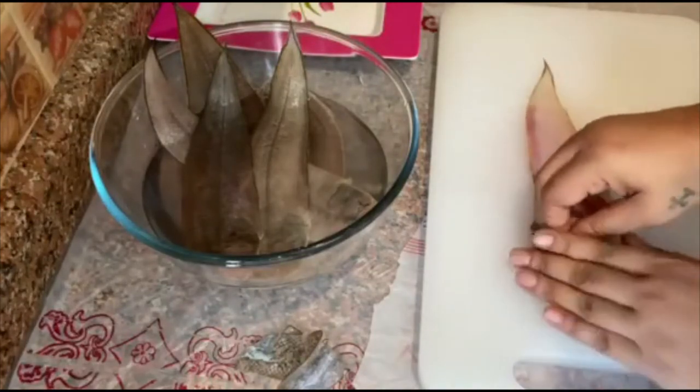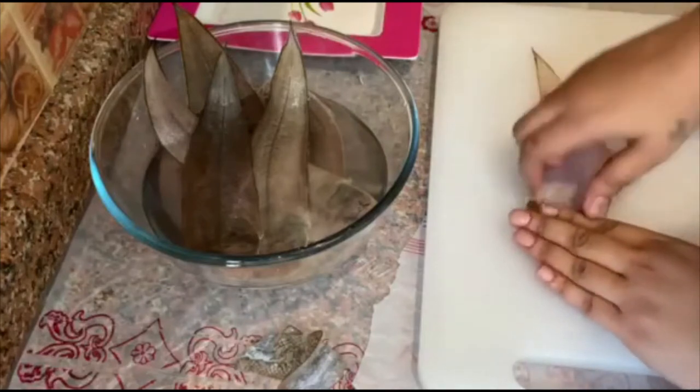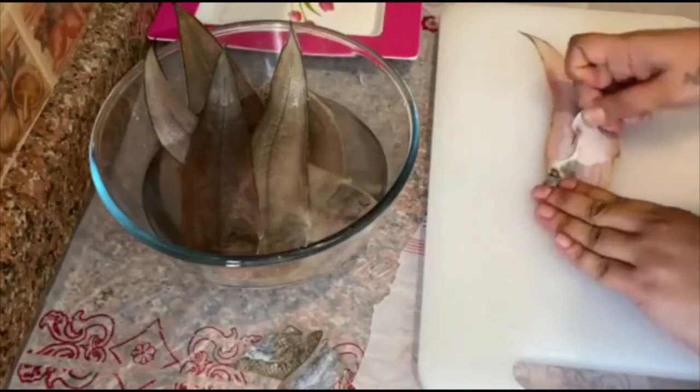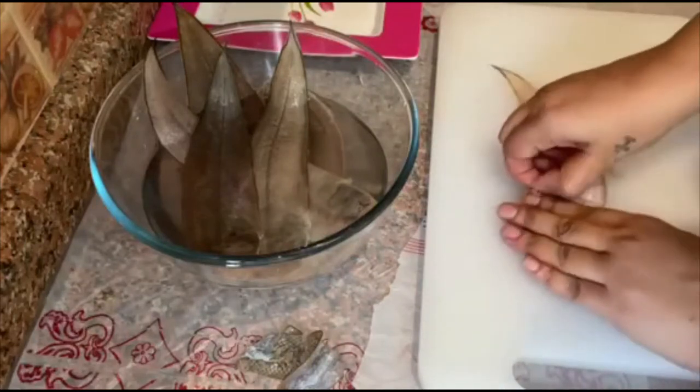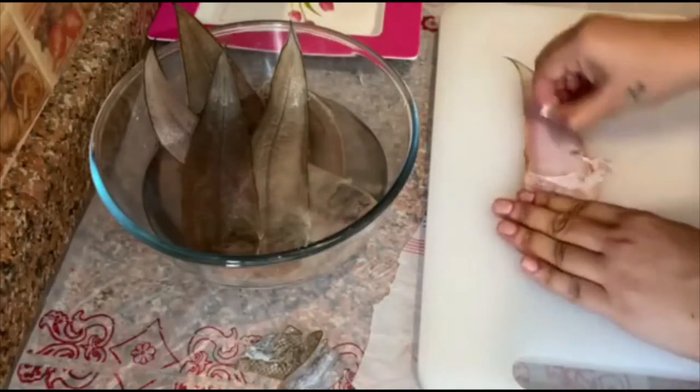Just push it. Sometimes it's very slippery — that time you can take the help of a cloth. Keep pushing it.